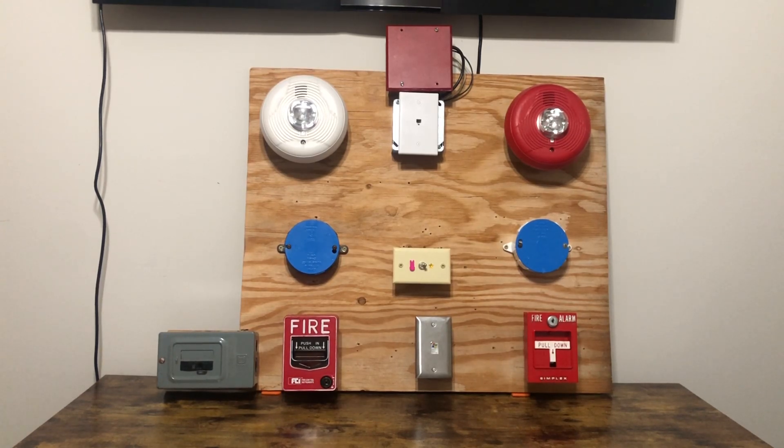Well, well, well, if it isn't my fire alarm demonstration board. I haven't done a system test on this board in a while, so it's time to get back. I already got some things to show you.